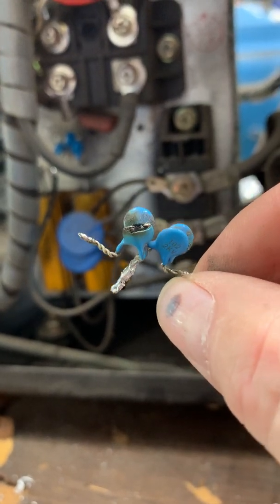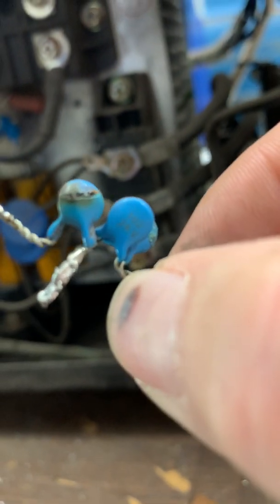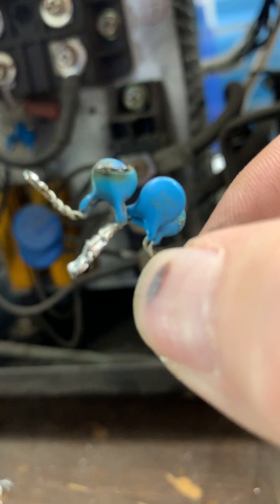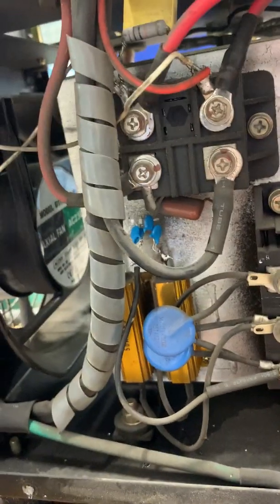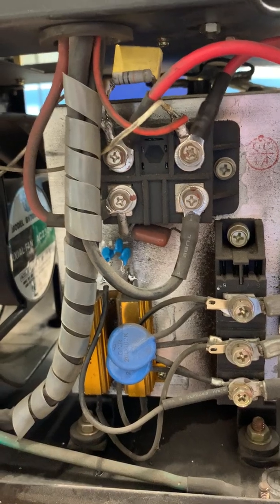I'll replace those as well. You have to be careful when putting these in that you get them oriented correctly — basically two on one side and two on the other — so that the current is moving in the right direction. Put some air to it, turn it on, fire it up, and she's working again.